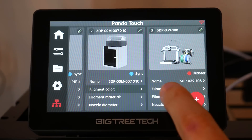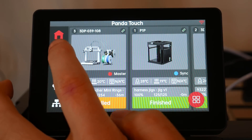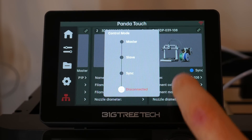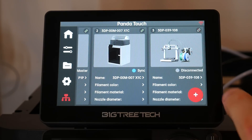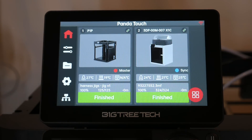In a print farm this could be pretty handy — for instance, heating up a whole range of printers in one go, ready to load a matching material for a batch run. But for most people, they'll have one printer on Master, the others on Sync, and change between them to manually control one printer at a time. The Disconnected mode means a printer will still appear on the lower tab but not on the Home tab — a good option if you have a printer offline for maintenance and don't want to delete it and re-enter all of its details.